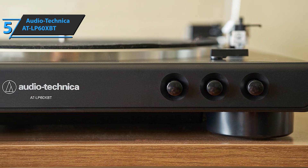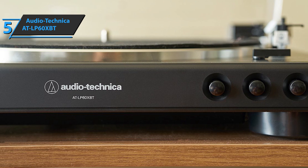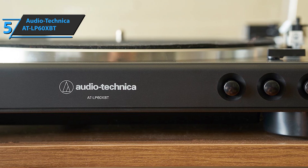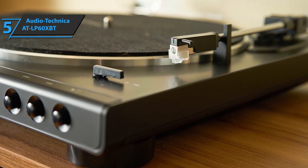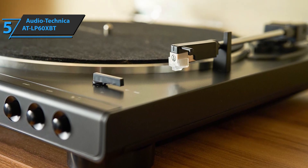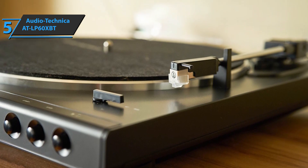The Audio-Technica AT-LP60XBT is a great example of how turntables are being renewed in the era of wireless sound. In the sonic department, the device delivers that stable vinyl crackle, while also securing a solid bass section, punchy mids, and bright treble frequencies. These further depend on the rest of the audio equipment, but you'll be pleased to know that this model is quite compatible with a variety of devices.